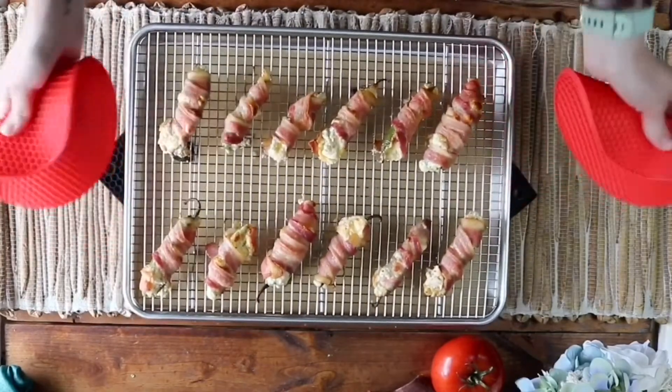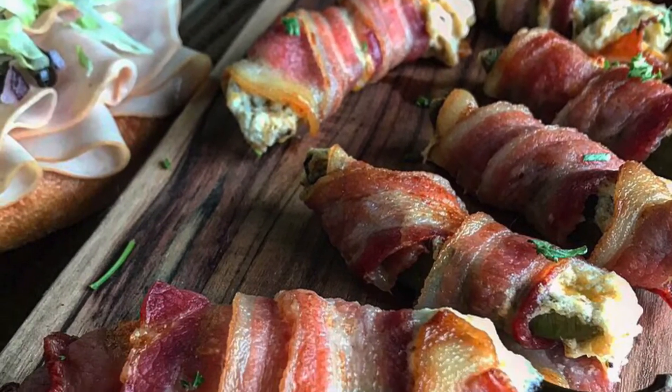And there you have it! A delicious appetizer for barbecues, get-togethers, potlucks, or honestly any occasion.